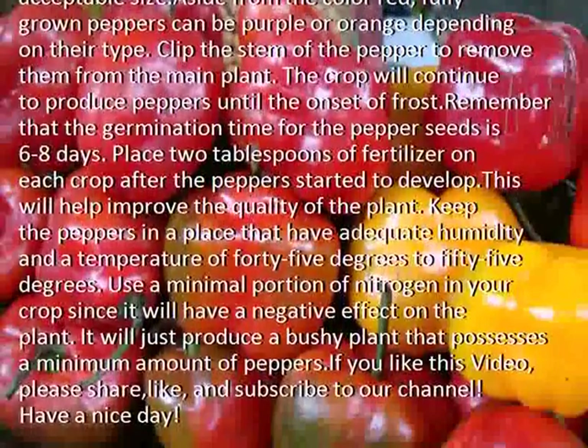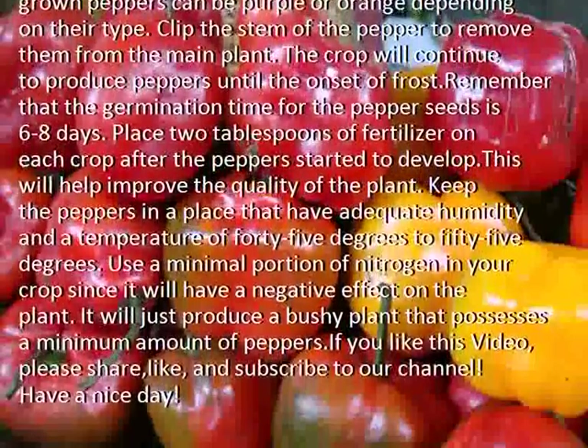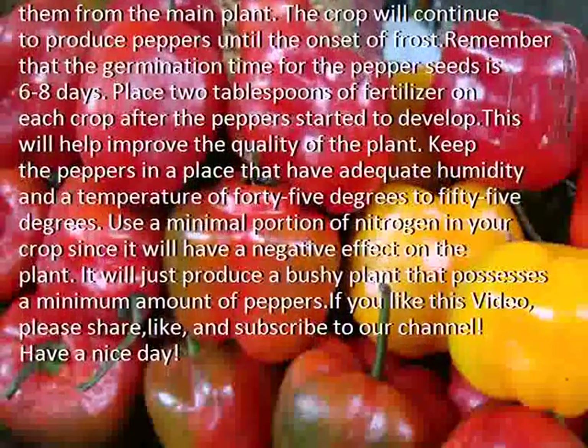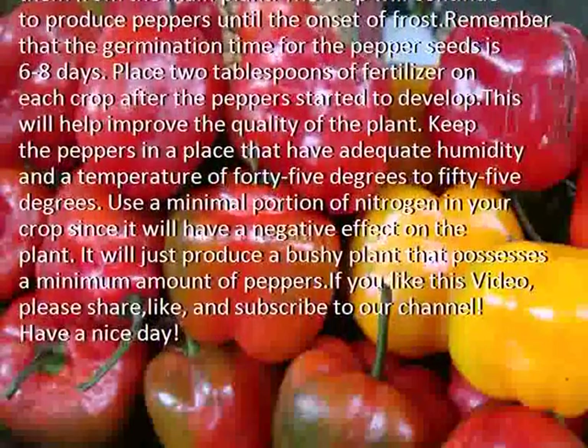Remember that the germination time for the pepper seeds is 6 to 8 days. Place 2 tablespoons of fertilizer on each crop after the peppers started to develop.